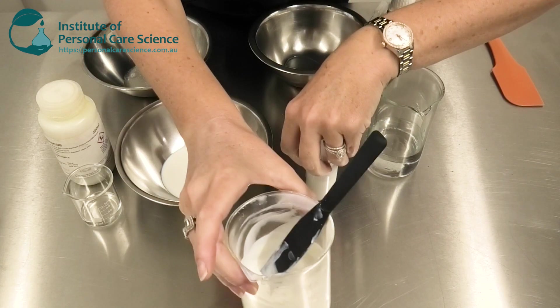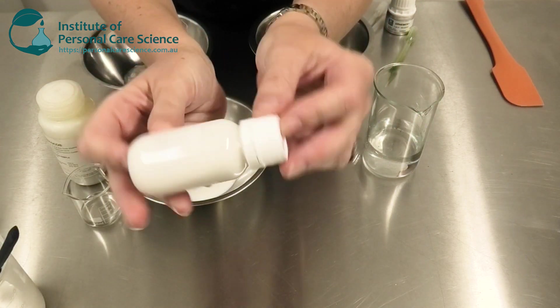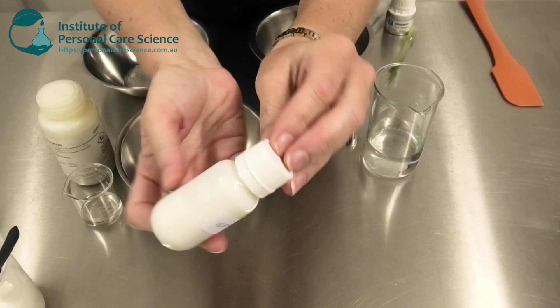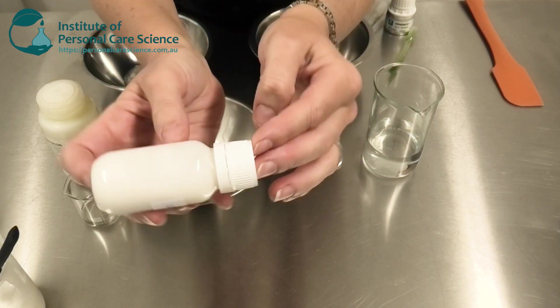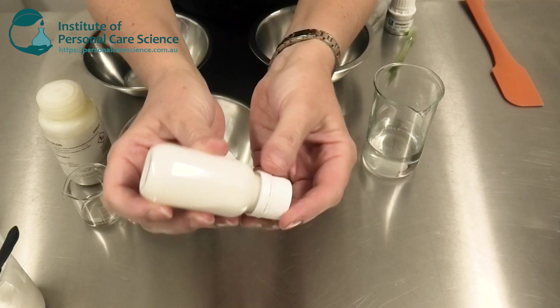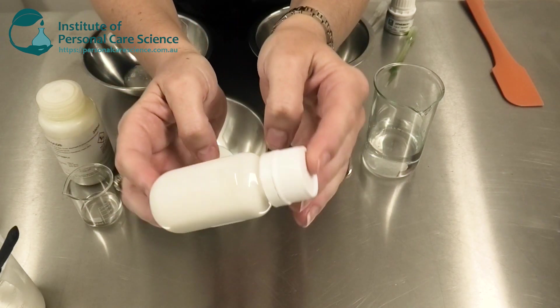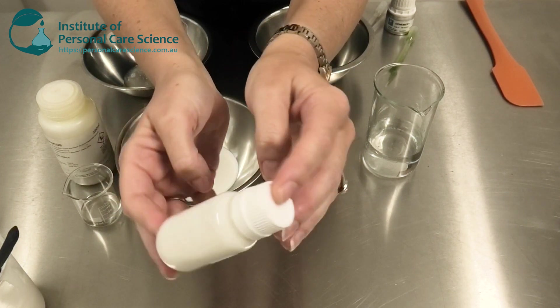And no ghosting on the skin. Now in case you're wondering how stable this is, I've also freeze-thaw tested this formula — five cycles of freeze-thaw testing, which is a really good way to see if we're going to get separation or particle sediment. As you can see, it's beautifully stable — there is no particle sediment on the bottom and it's still that beautiful free-flowing serum consistency.